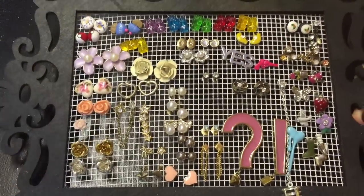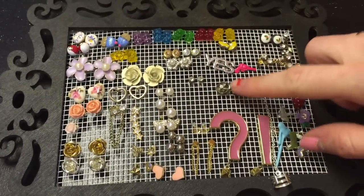Are you ready for one of the coolest, simplest DIY projects ever? Earring holder.